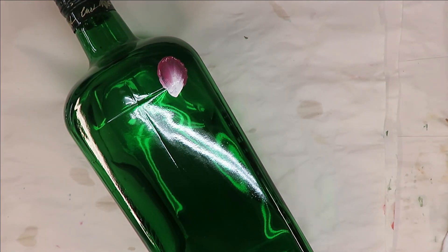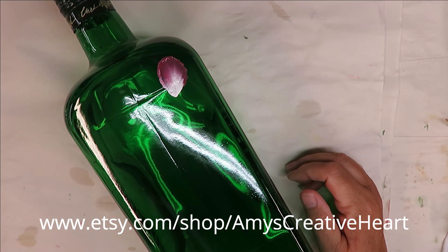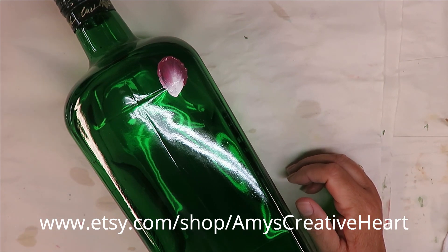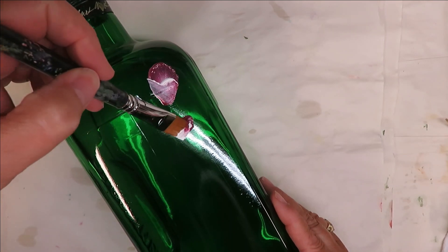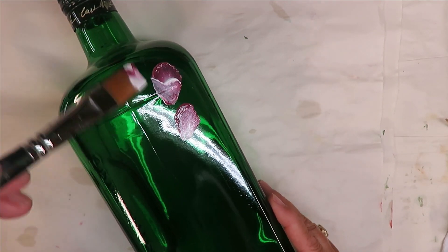Just so that I don't forget to mention it, I have already cleaned the bottle. I cleaned it with soap and water and rubbing alcohol. It's all ready to go.